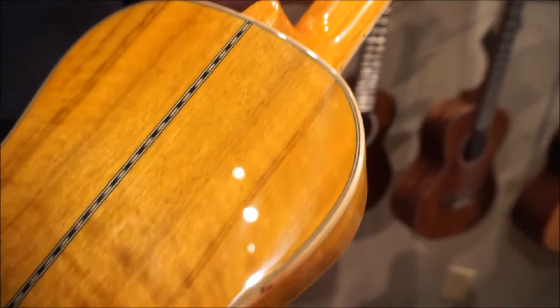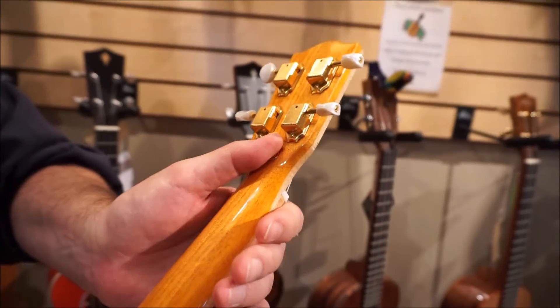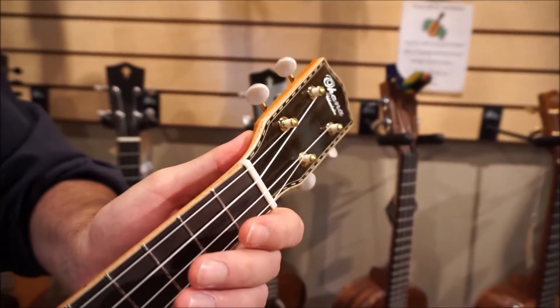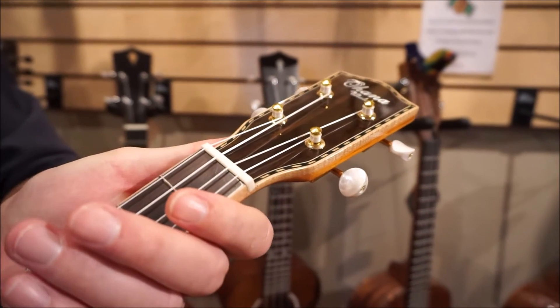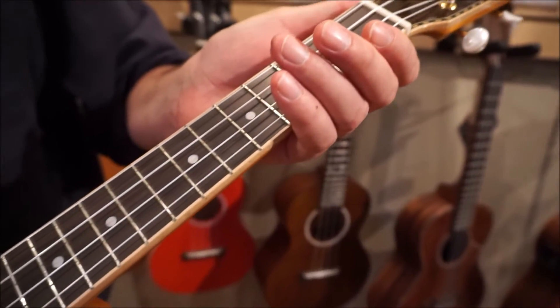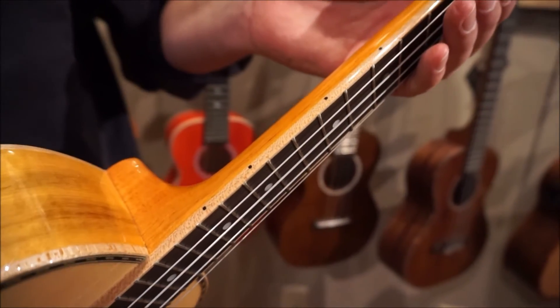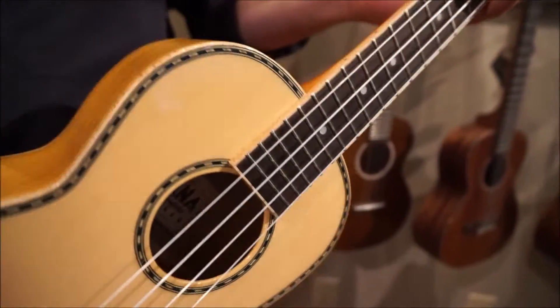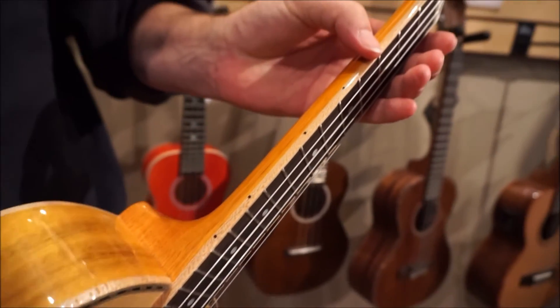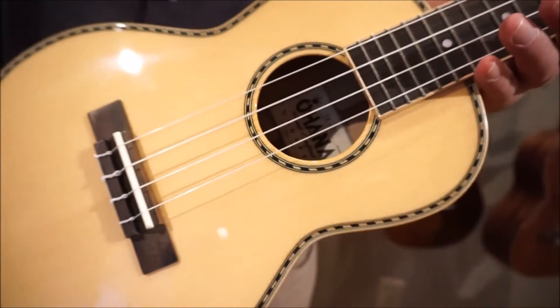Coming on up the top, you've got a mahogany neck, sealed gear tuners, pearl buttons, a nice headplate there as well, rosewood fingerboard, position dots on the front and the side, and also, if you notice here, it's bound with maple as well.